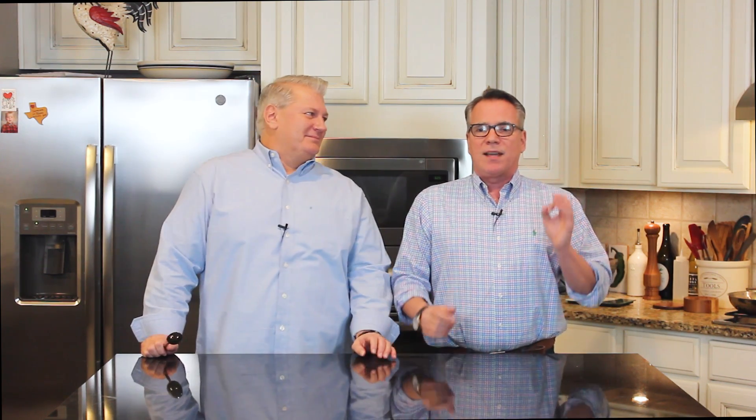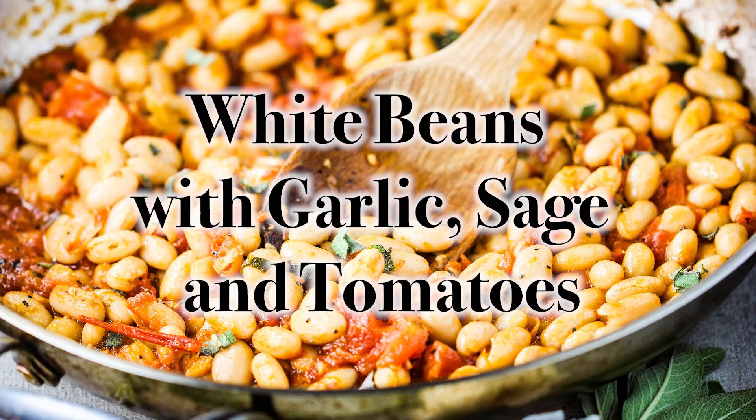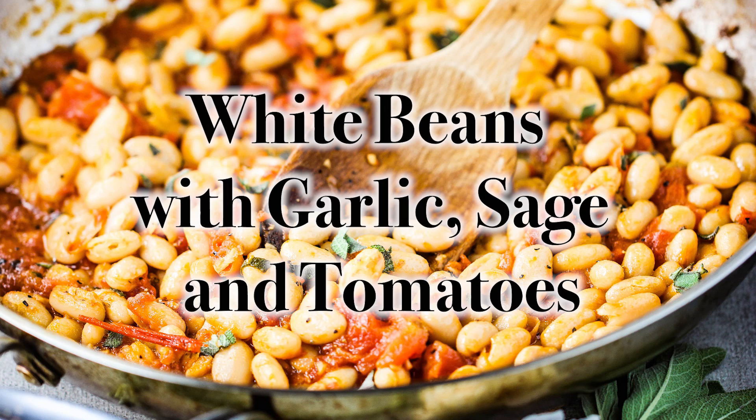You don't have anything to eat yet, because we are going to show you — this is so easy — you're not going to believe this is one of the greatest side dishes of all time. It's so good, so exploding with flavor. It is my sautéed white beans with garlic, sage, and tomatoes. It's so good, so watch us make it.